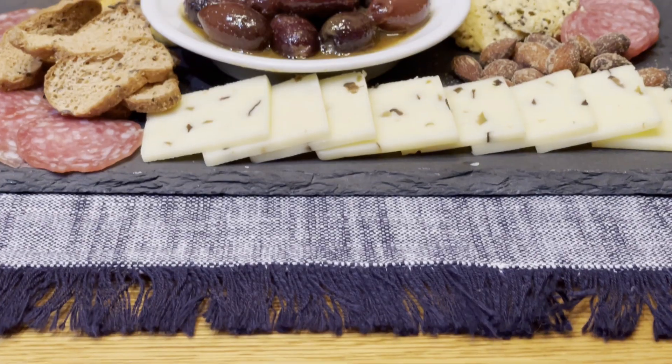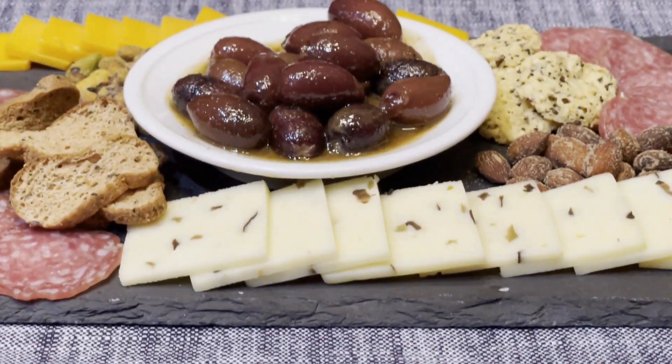Hey there, it's Steve from Serious Keto, and in this video I'm going to show you how to make something that is not only a great-tasting, keto-friendly snack, but is also going to give a total gourmet upgrade to your charcuterie tray. Balsamic marinated Kalamata olives.